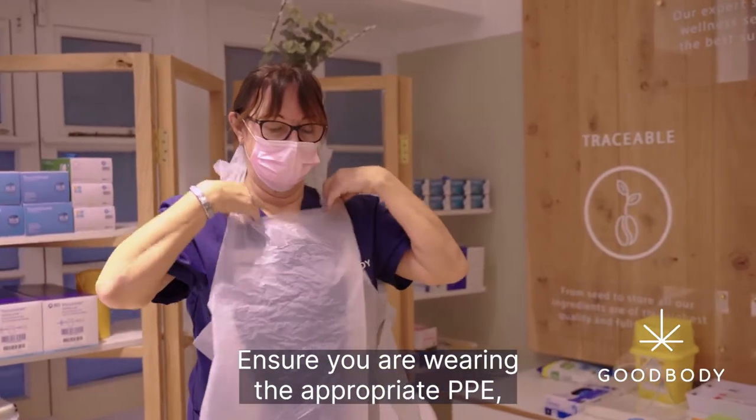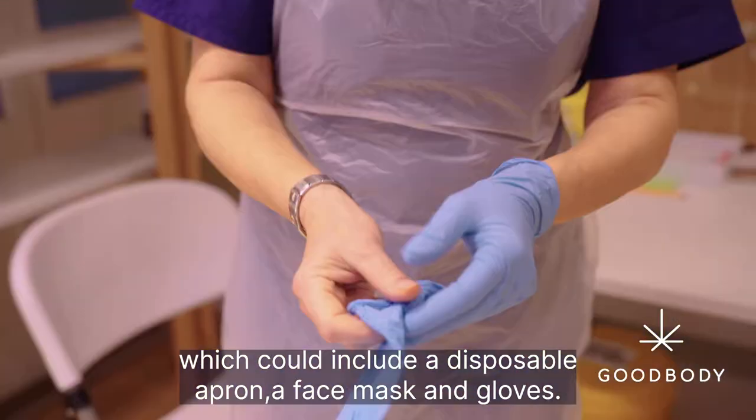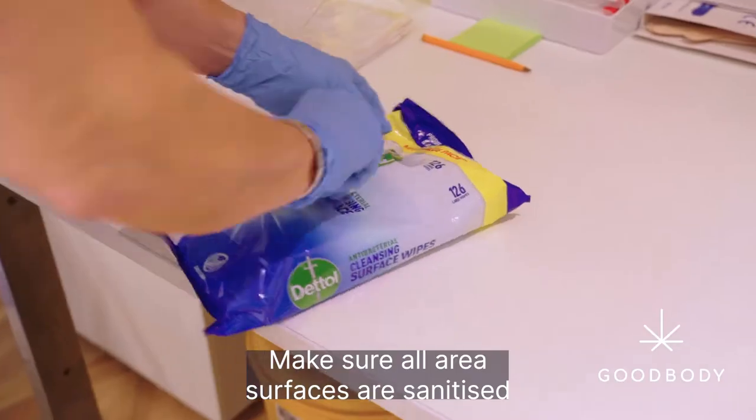Ensure you are wearing the appropriate PPE, which could include a disposable apron, a face mask and gloves. Make sure all area surfaces are sanitised prior to the customer appointment.